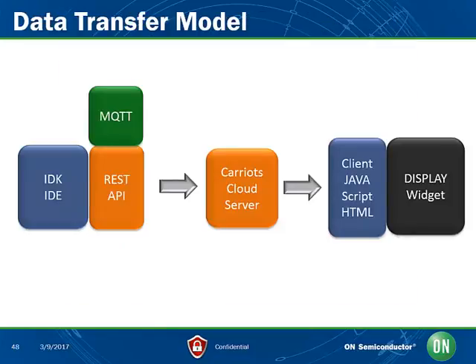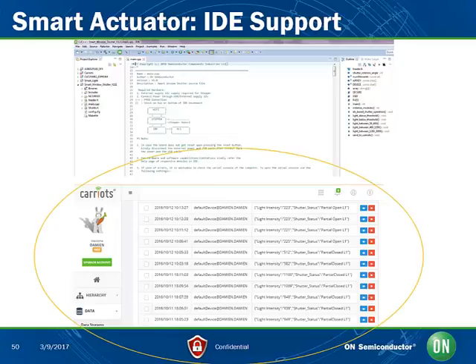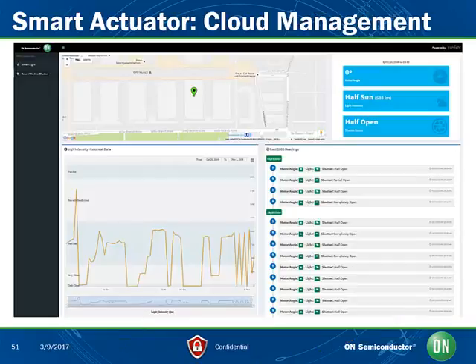This is how the data is transferred from the On Semiconductor IDK representing the IoT device to the cloud software platform, essentially using the REST API and MQTT protocol. The information is then processed and managed via JavaScript and HTML for display on a PC. Here we depict the integrated development environment, IDE, software application code, and the help file. At the bottom, you can see the light intensity, shutter status, and the position of the shutter data, which is all transmitted to the cloud in raw format. The widgets on the cloud platform display the geolocation of the device, light levels measured during the session, and the situation of the motor, light condition, and shutter condition.